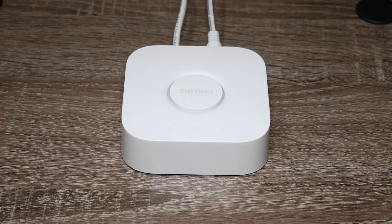What is going on everyone? Welcome to another video from Featured Tech. In this video, I'm going to be showing you how to reset your Philips Hue bridge. Let's get started.